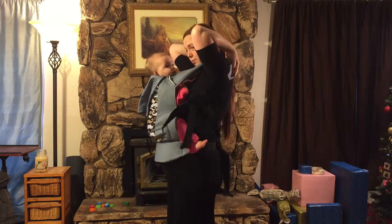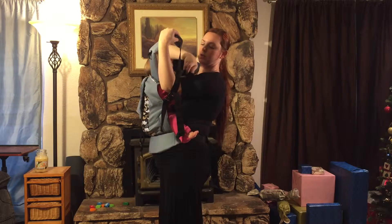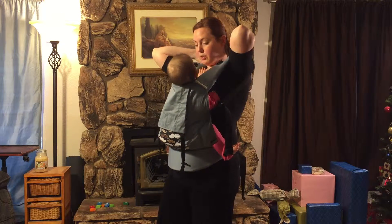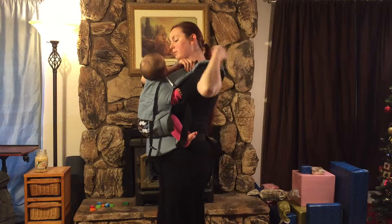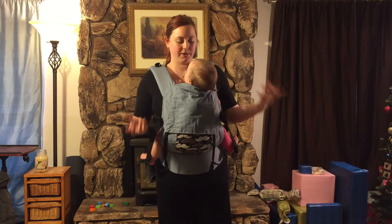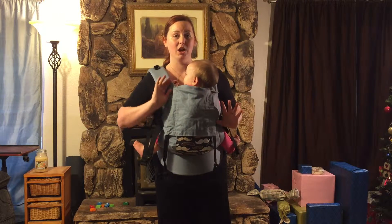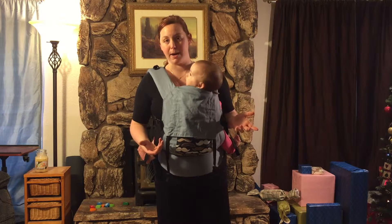Without the infant insert, you just use it like any other carrier. I do try to loosen the straps after use so they are easier to tighten again and get a good fit. Here she is without the inner strap — it feels pretty much the same to me. It is a little easier to nurse in this when she isn't buckled in, but she seems to like it either way.